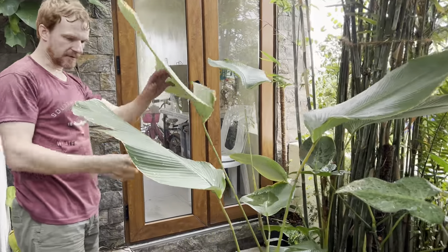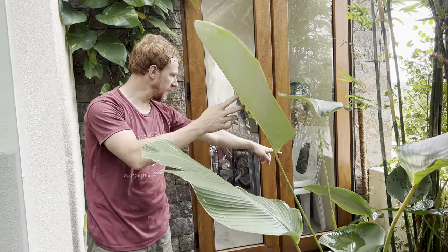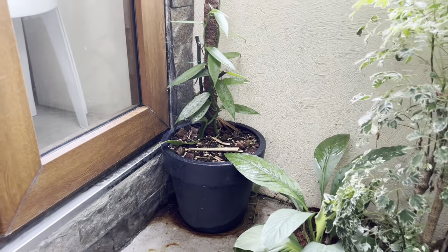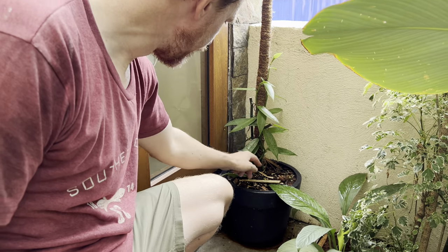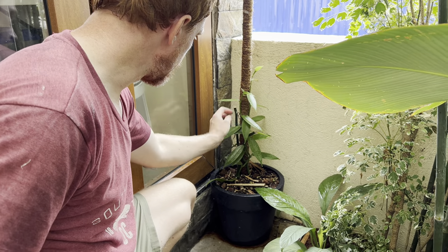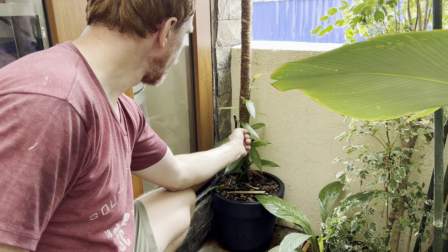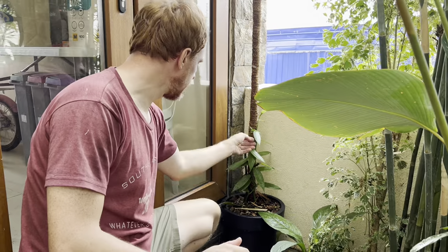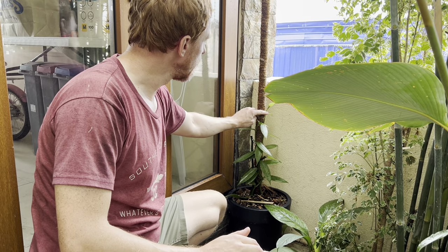For those following along with the YouTube channel, you'll be familiar with some of what we've got here. We'll start with the vanilla — I got some vanilla cuttings. The darker green parts are the cuttings we received. Now, vanilla is an orchid — it's the world's only edible orchid. The leaves are very similar to other orchids, and it's also a vining orchid. They'll grow up to 90 feet. These cuttings have only been here for about a month and have already grown this much.